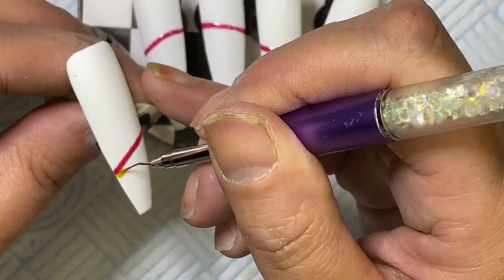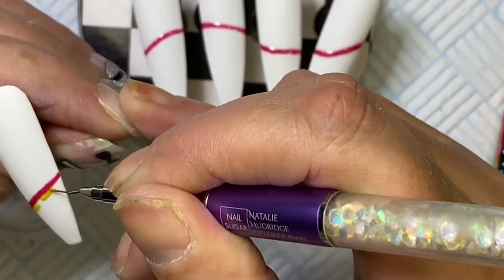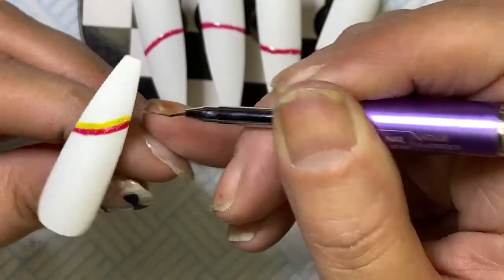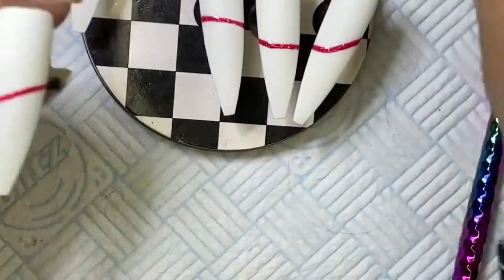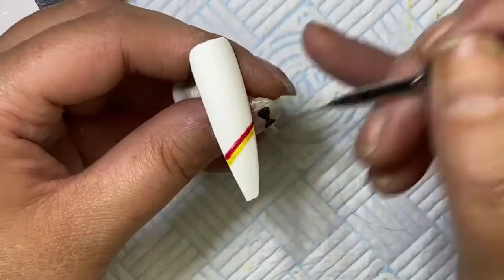I was only showing you on the first nail because when I finished doing this video it was 50 minutes long, so I've got it down to about 11 minutes. Once you put your color on, make sure you go down to the edges as well so that it's covered, then you just flash cure that and go into your next color.